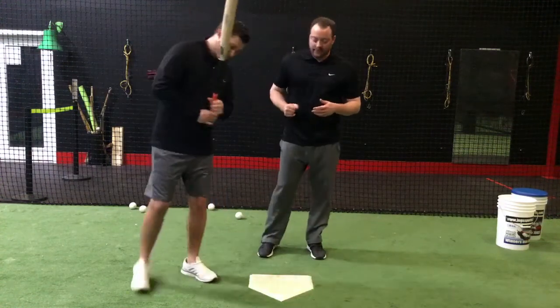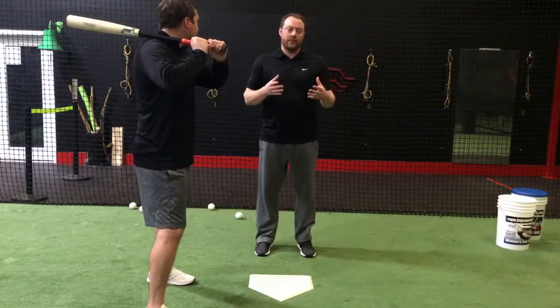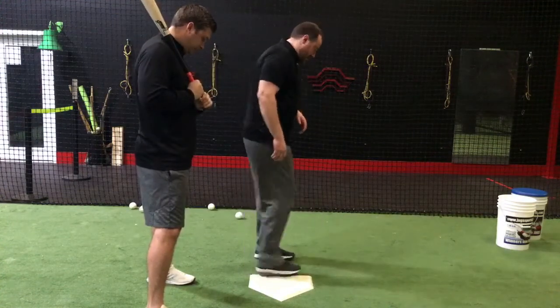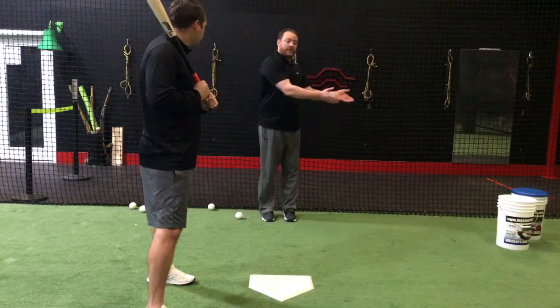Kyle's going to go ahead and get set up. He's obviously a right-handed hitter and I'm a right-handed thrower. Some of the things I'm saying would be flipped if we were lefties, but I want to talk about the setup first. I'm going to be two paces in front of the hitter, two paces and three to the side.